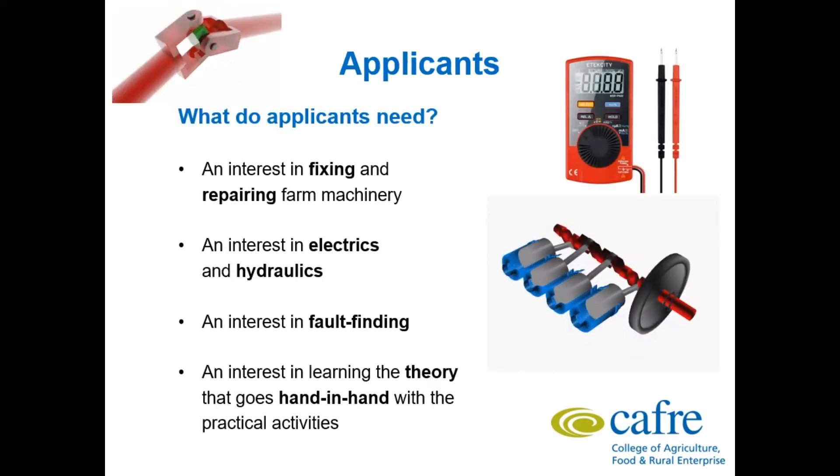What do applicants need? They need a keen interest in fixing and repairing machinery, and a keen interest in electrics, hydraulics, and fault finding. The TEXA Diagnostic Software is used to find faults within a tractor or machinery system through a laptop connected to the tractor's internal system.